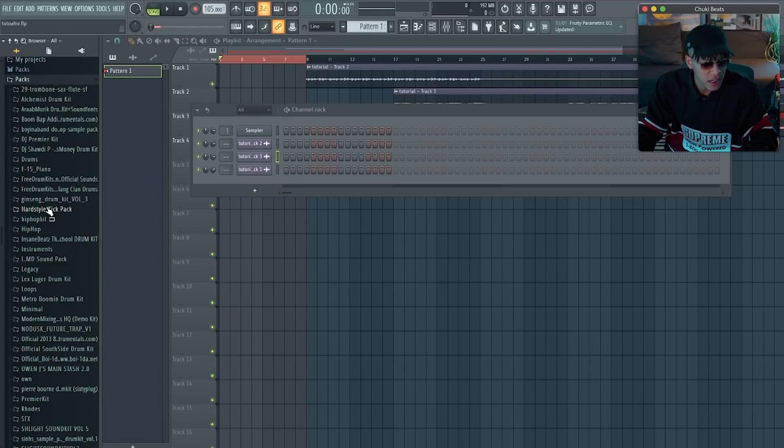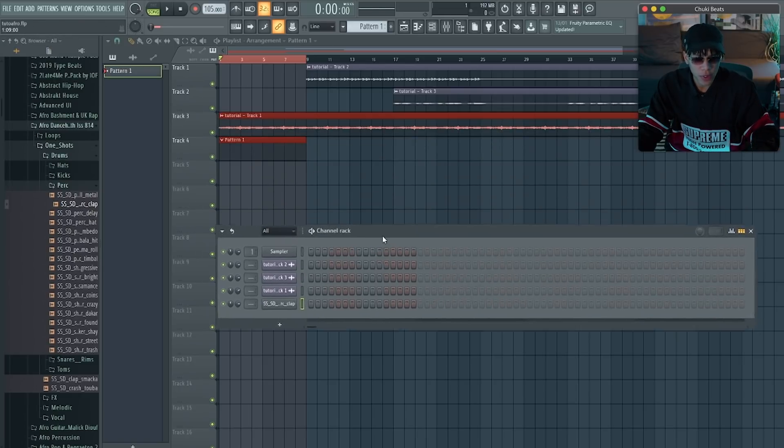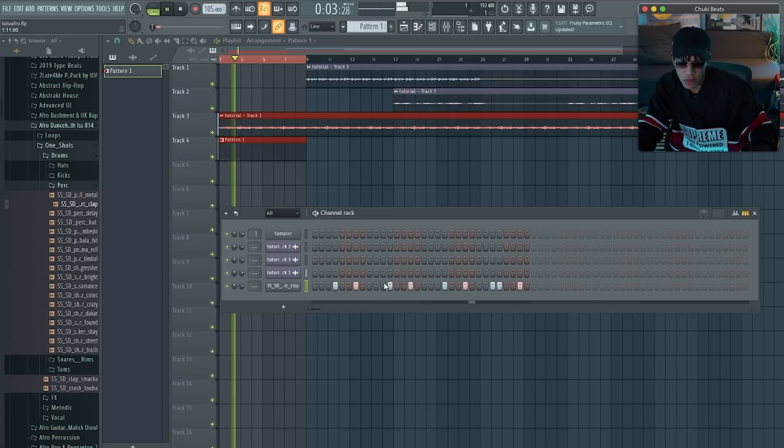I'll go to one of my afro packs. To start off this beat we're going to use a rim or a clap or whatever to give our general rhythm. There are a lot of different patterns but they're all variations of like one kind of pattern. Let me show you guys what pattern I'm talking about. This is one variation of the pattern — you could also do another variation, but I feel like that is more dancehall than afro, so I'm just going to go with this right now.